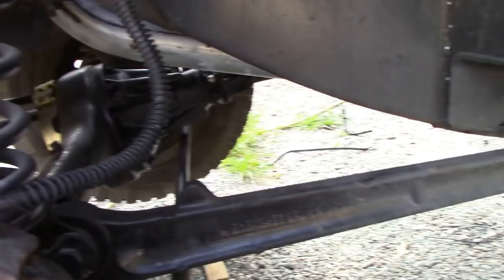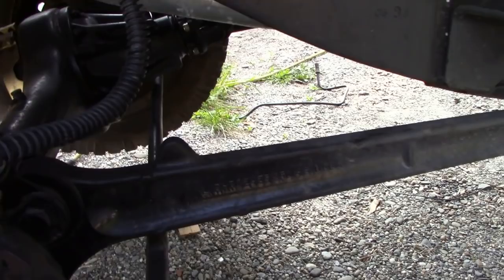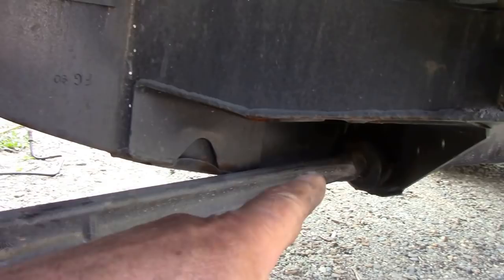This is the problem if you're going to take the radius arm out - only do one side at a time, don't do two sides. Because there's a temptation when you take out the radius arm to put new bushes in, since they do get a bit chewed up. But when you put new bushes in, it will push this arm forwards, and then you'll have a struggle trying to get these bushes back in.